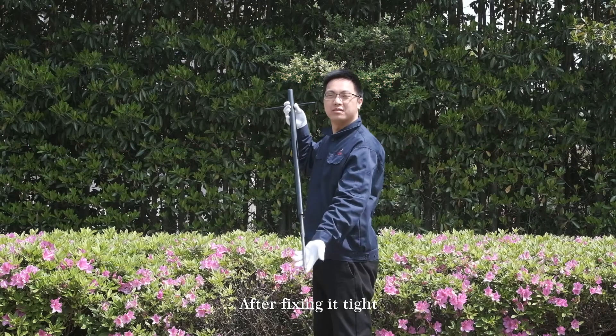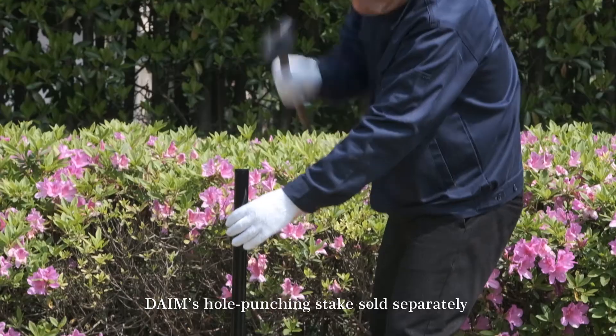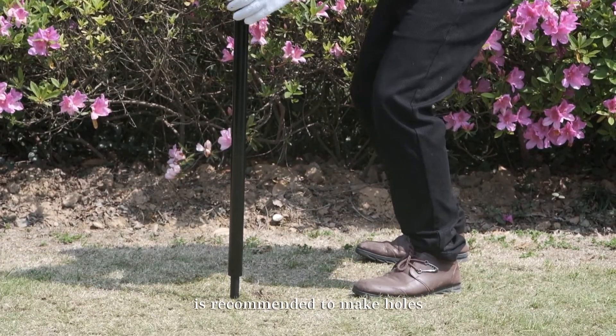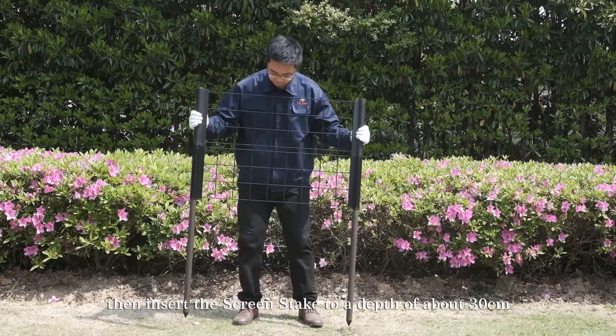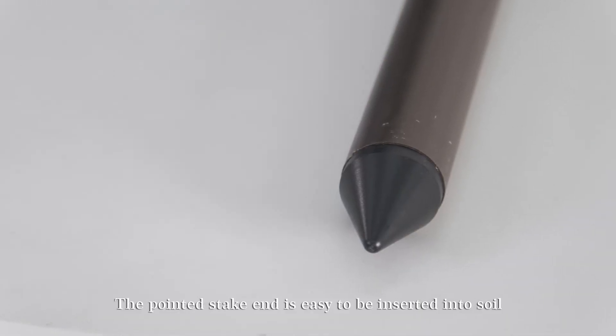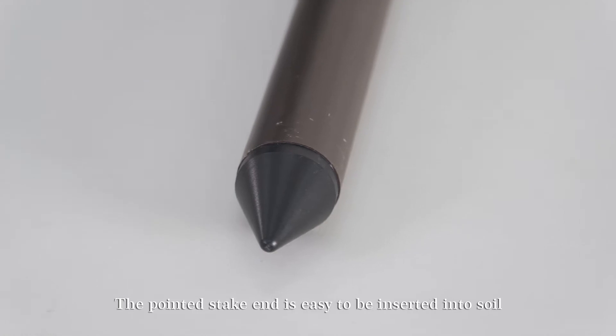After fixing it tight, DEMP's hole-punching stake, sold separately, is recommended to make holes. Then insert the screen stake to a depth of about 30 cm. The poly stake end is easy to insert into soil.